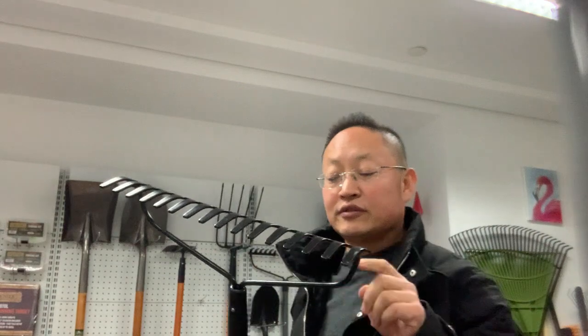This part is made of steel. The handle is a wood handle — hardwood. This bow rig is very good for your yard, and the total length of this rig is 54 inches.